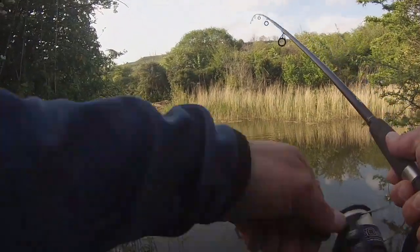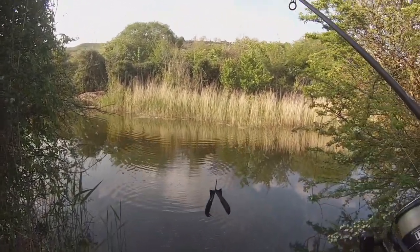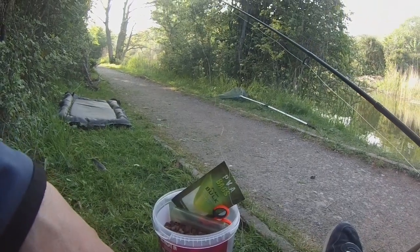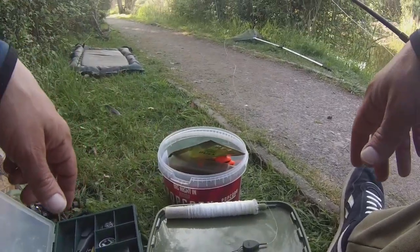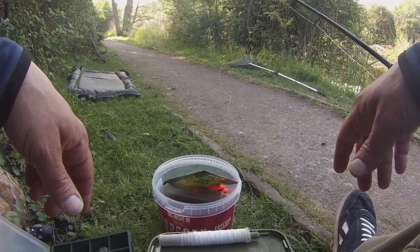Going to do four or five of them and then I'll show you the rig. I'm going to put it in the PVA bag with the mixed pellet. Just flung out about four or five spombs of pellet mix. Going to run you through the rig, what I'm going to be using, and hopefully we might catch a carp.